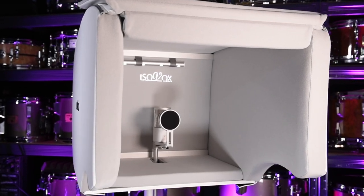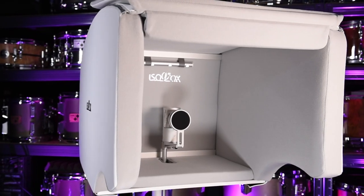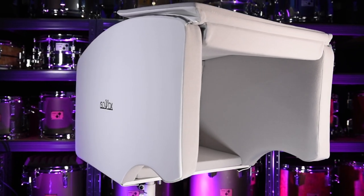The Isovox Solution is the mobile recording studio for singers, producers and recording artists, helping you achieve professional and consistent sounding audio anywhere you want. Literally anywhere you want. This might just be the final ingredient that you're looking for to take your music productions to the next level.